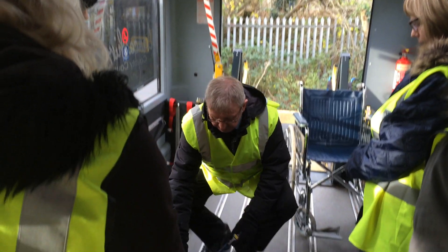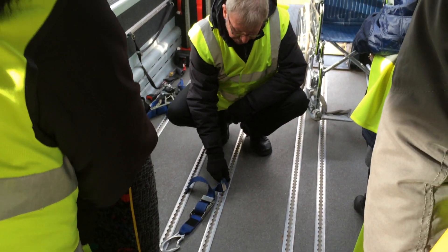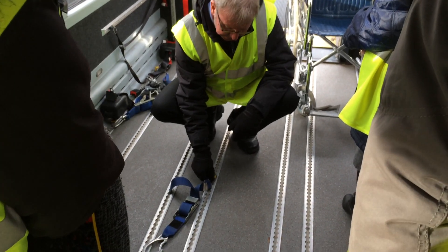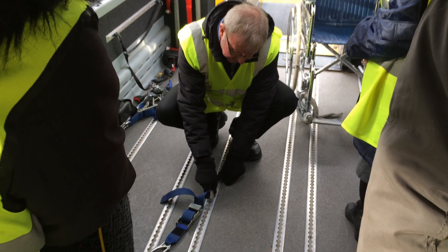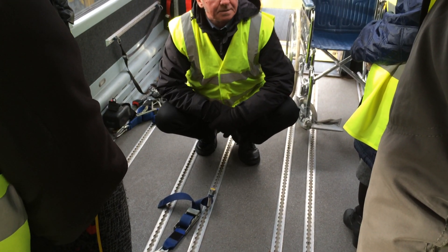People really struggle getting them in, but it's very easy. All you've got to do is put it over the tracking like that, and then all you do is put your thumb behind and press, and it'll go in.